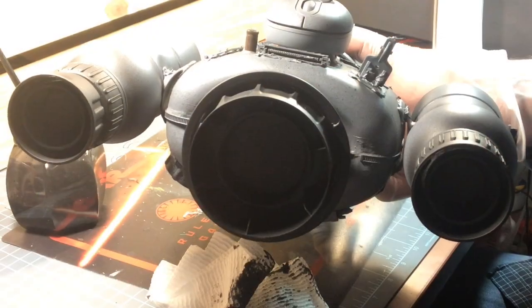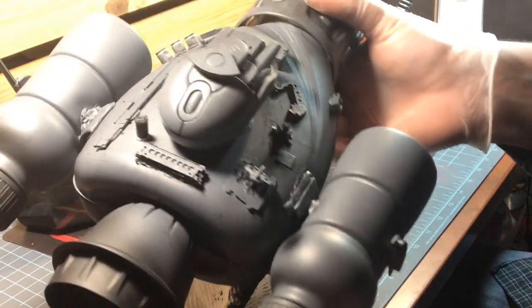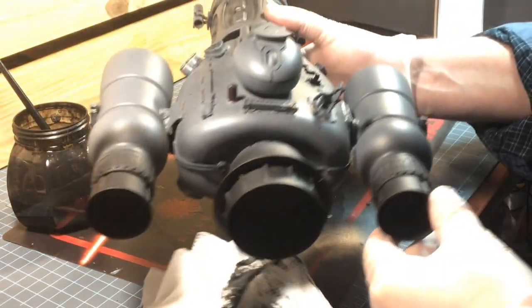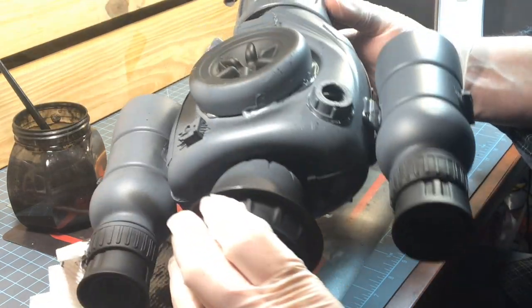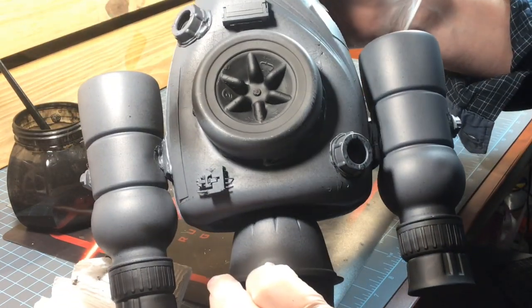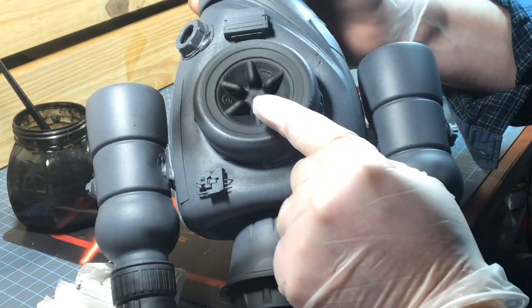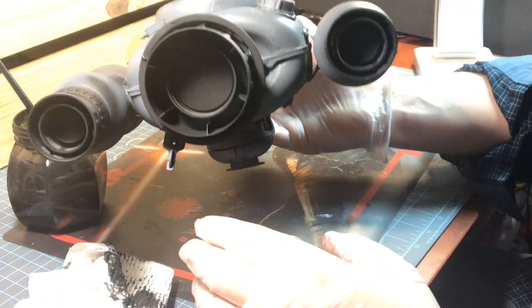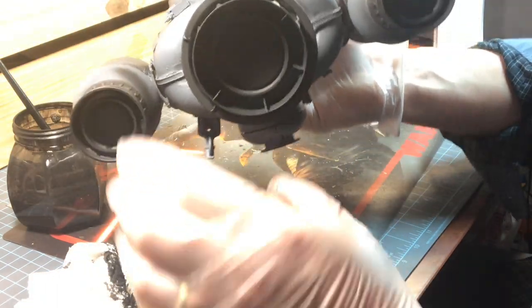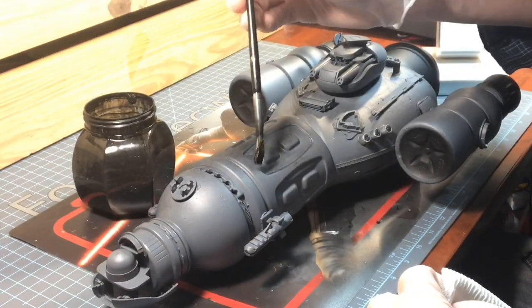Now we have our rocket boosters done in black with that burnt black look to the back of the rockets themselves. It really came out well. I really do love how the bottom looks — where you can see the black on that gray, it looks like it's burnt, which is what you'd probably see on a rocket or jet booster when flames come out and burn the metal around the rockets.